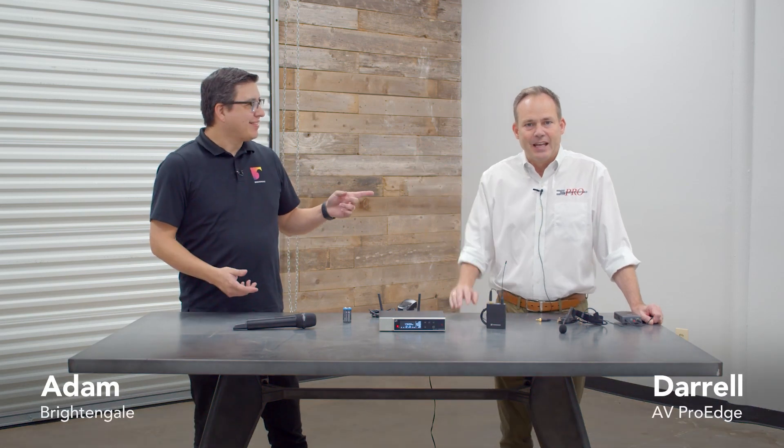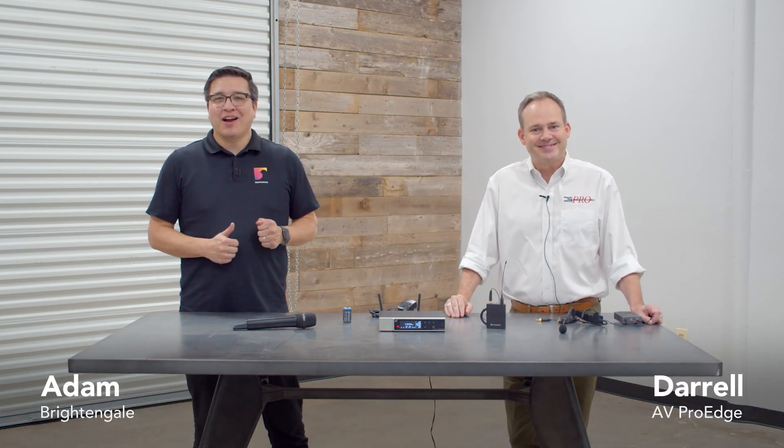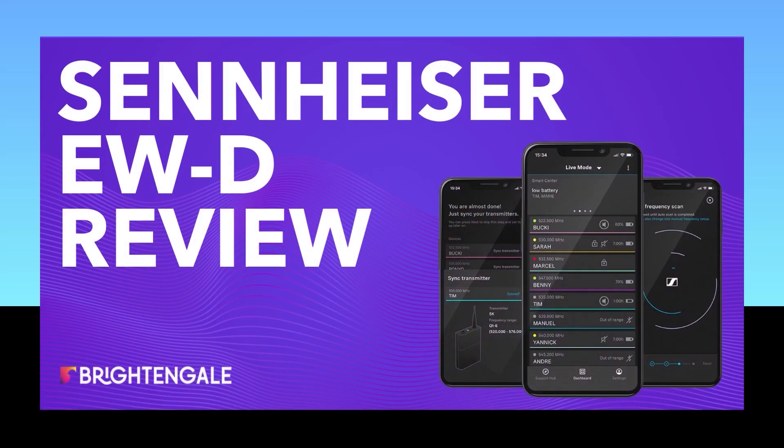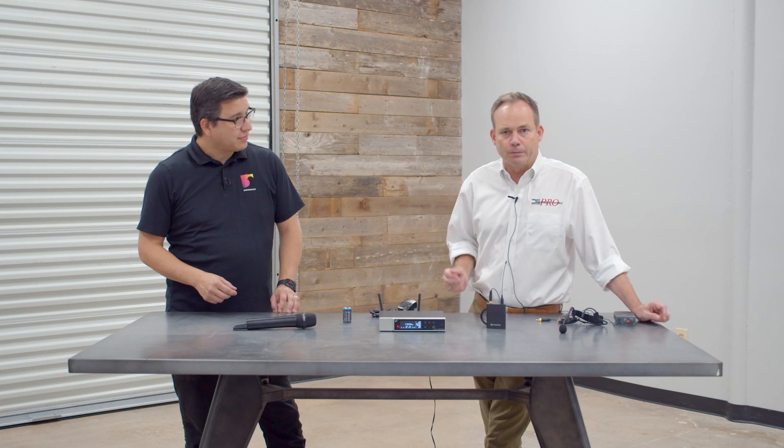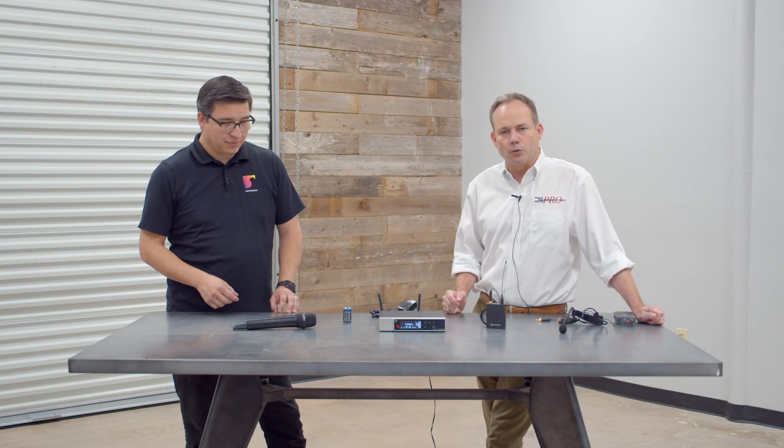Hi everybody, I'm Adam and I'm Daryl, and today we're talking about the new Sennheiser EW-D. The EW-D is a budget-priced digital microphone made by Sennheiser, with technology they are able to import from their $3,000 channel D6000 and D9000 wireless systems.